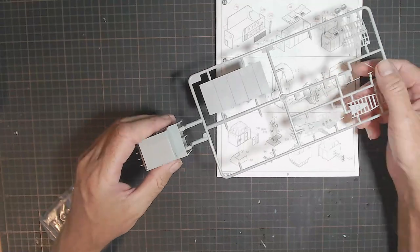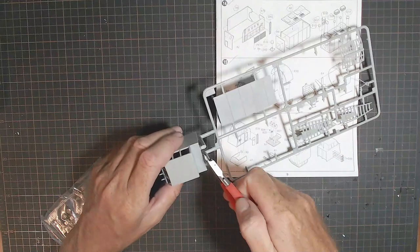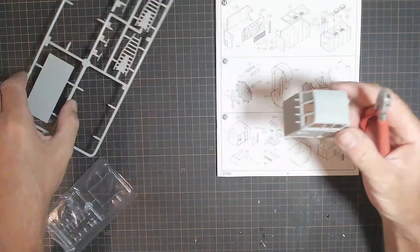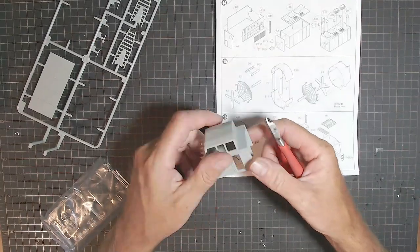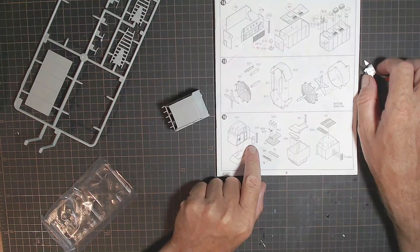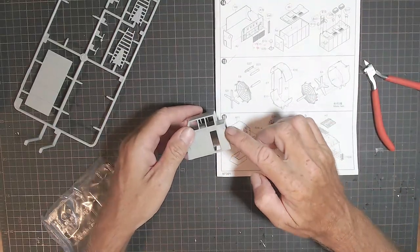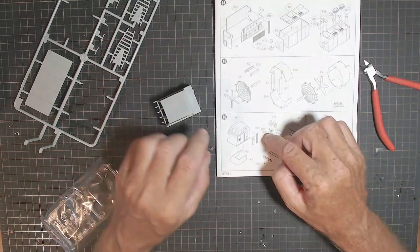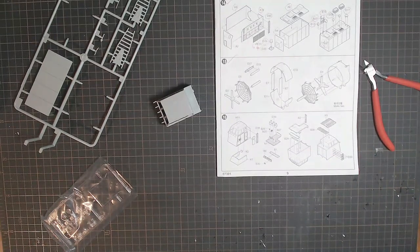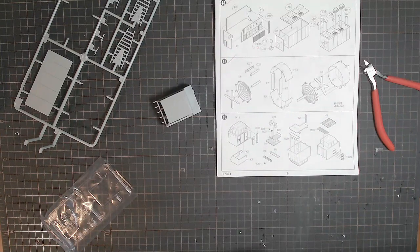I'll just clip these off - it's only attached in two places here, which is handy. So there's definitely no cleanup on that other than just there and there. I'll get the other sprue out and take off the door and the ladder beside the door. There's an attachment point for the ladder there, so that'll be simple. Curious about that door - let me just take a quick look on Sprue D to see what that window looks like.